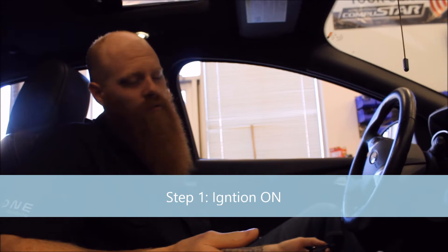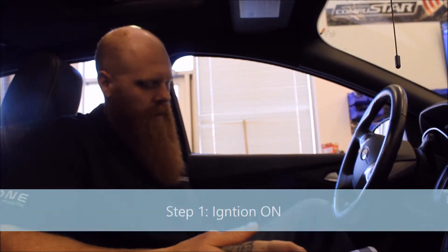Now, for a little bit of RTFM, the new Master Guide has the new DAS programming procedure in it. We've already got the car on, just for filming purposes, and we're going to move forward with the next few steps.